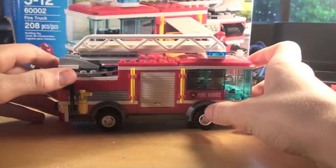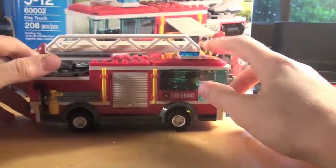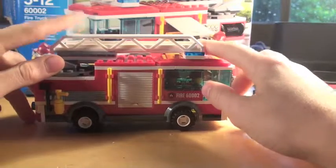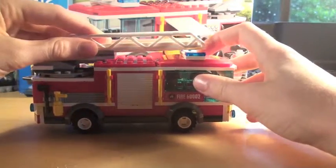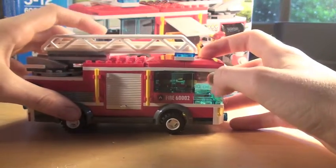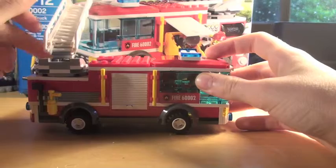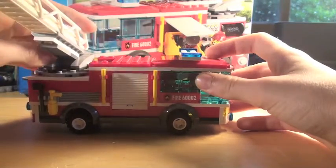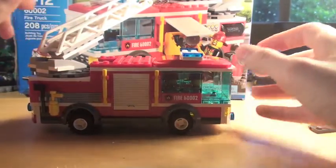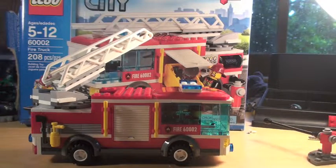On the side you have an axe and a fire extinguisher that's been the same since like 2003. Then you have wheels, and the glass looks very nice — it can fit two minifigures. One thing this has is a ladder; however, I do not like that it cannot go 360 degrees — it's only 180.